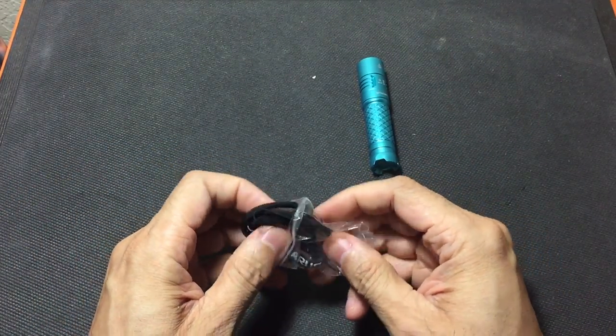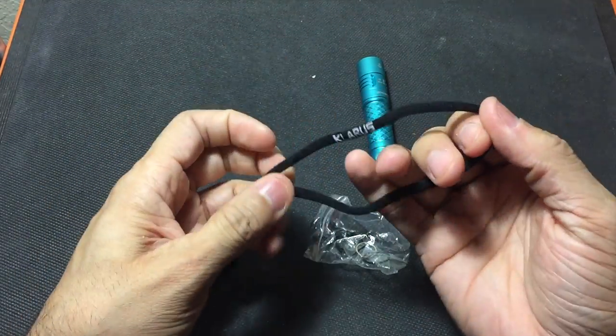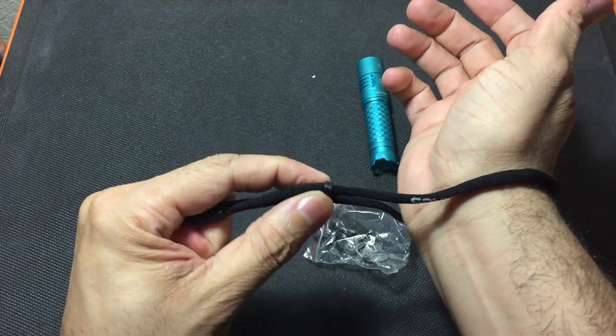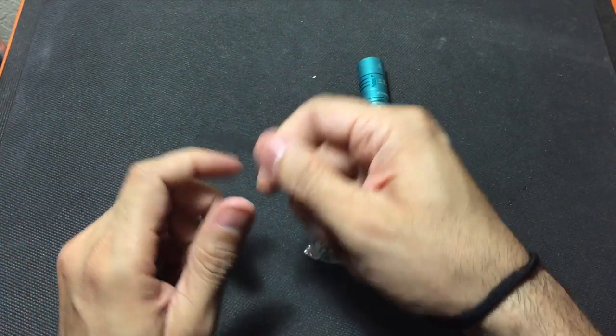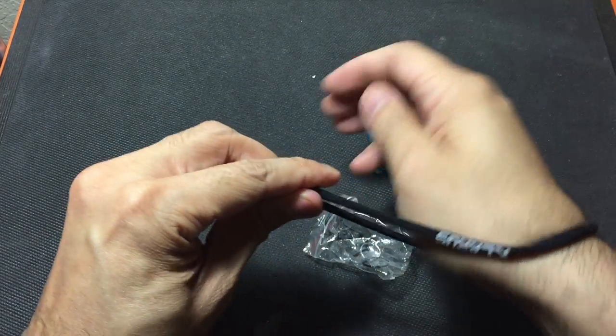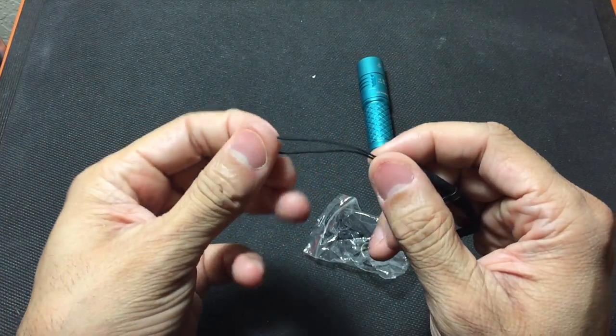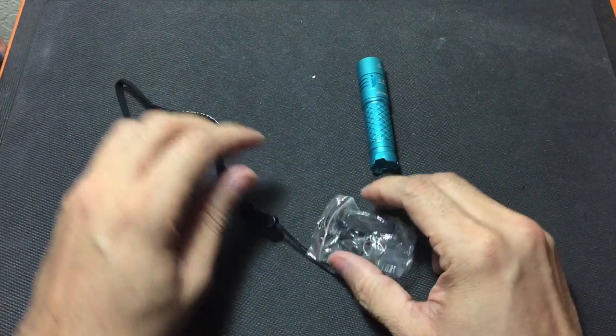The first one is a wrist lanyard and this is branded — it does say Chlorus on it. This is really nice because you can go ahead and throw it on your wrist and cinch it down, so if you're walking your dog or walking around and you accidentally drop the flashlight, it's not going to fall onto the ground. It has a little portion right here which you can attach directly to the flashlight.